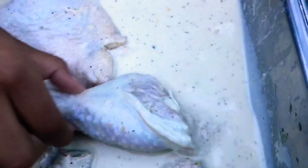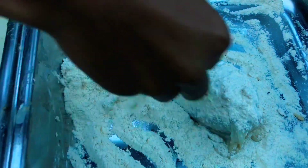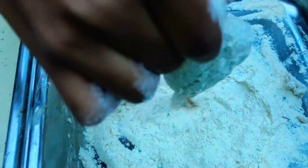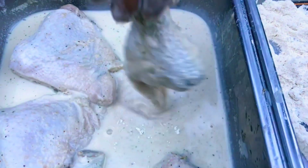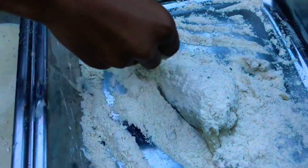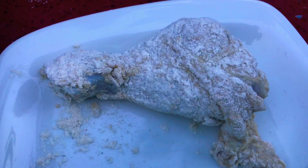Now the chicken is done marinating and we're going to add it into our seasoned flour — the recipe will be on our Facebook page at Osoyummy. We're going to double coat our chicken: into the flour, cover it, tap it, take it out, and then put it back in again. Now put it on your plate and do the same to the rest of your chicken. Now it's ready.